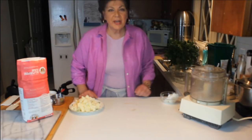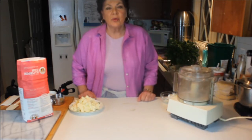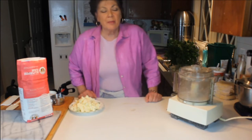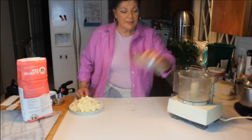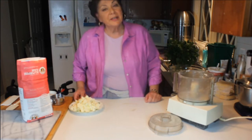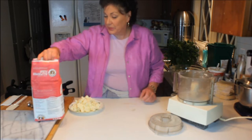Glad you could join me in my kitchen. I want to show you one of the most requested recipes in my little bag of tricks. People are always complimenting me on this — I make so many pies, pot pie, sweet, savory, makes no difference. I want to show you how I make it because it is about ingredients and it is about technique as well.